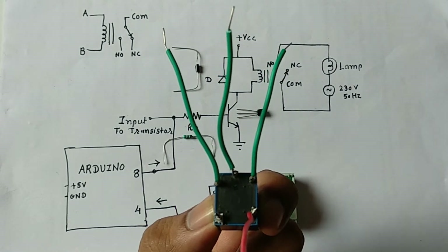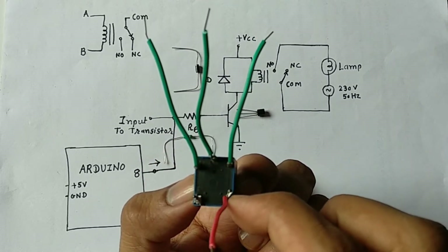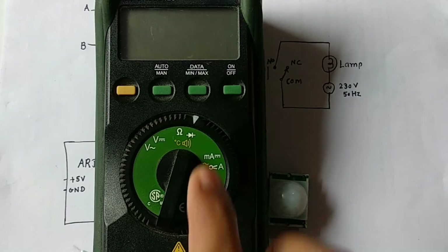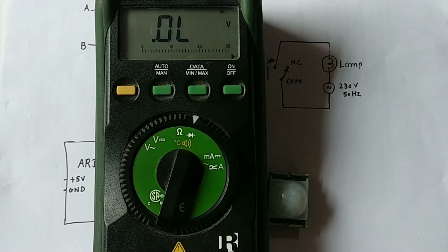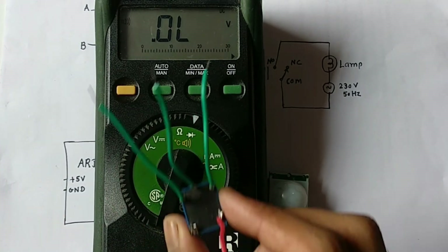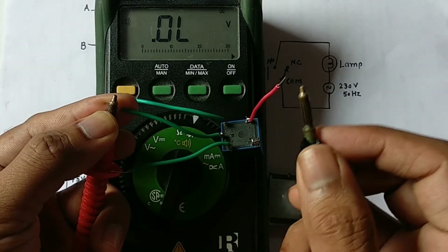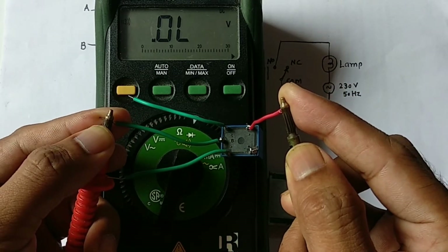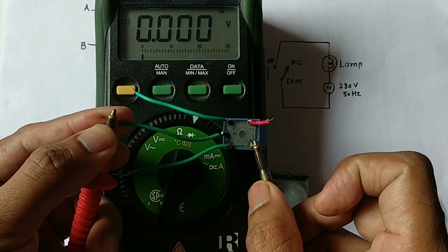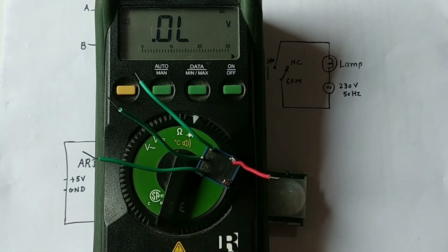To identify which terminal is normally open and which is normally closed, you need a digital multimeter. Set it to the continuity mode and enable the sound. Connect one probe to the common terminal and the other to the terminal you want to test. If there is no short circuit, it is a normally open terminal. If there is a short circuit, it is a normally closed terminal.